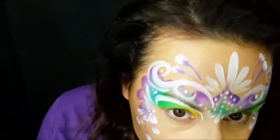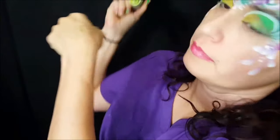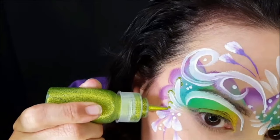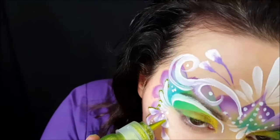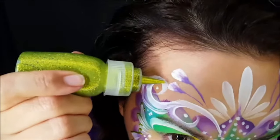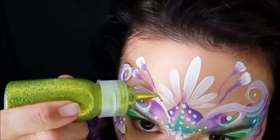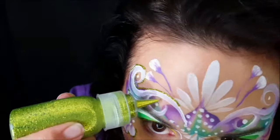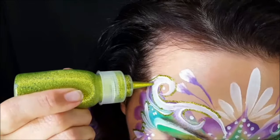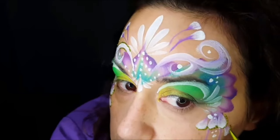I'm going to go around my entire design with Susie Sparkles glitter gel — this is the light green. You want to dispense it on the back of your hand first to make sure there's no air bubble, then just outline the entire design just like you would with paint. I usually tell my client that when it stops feeling cold, it's dry. It's definitely easier to do this on someone else than on yourself.